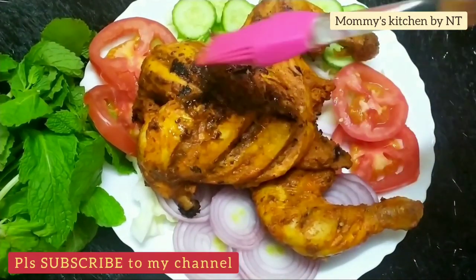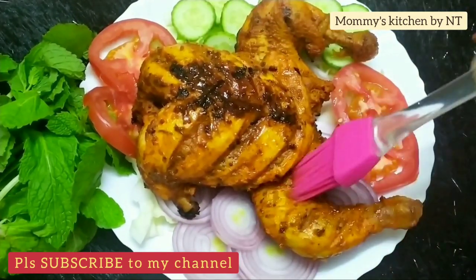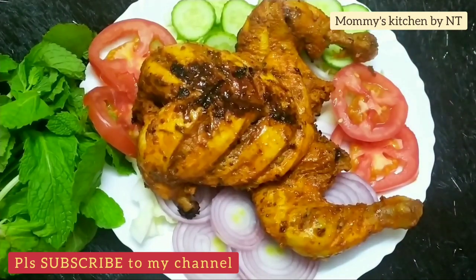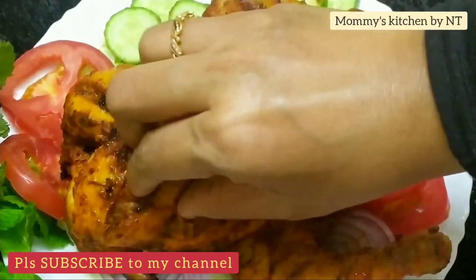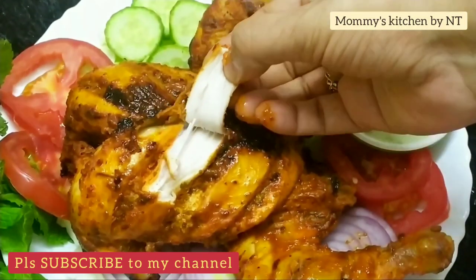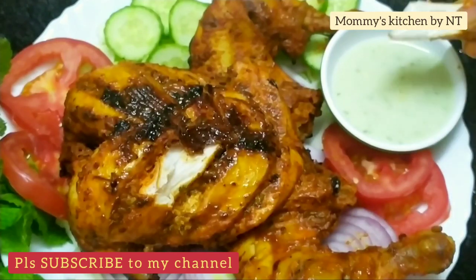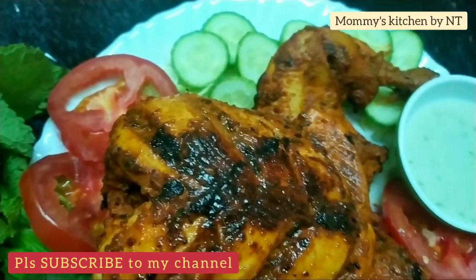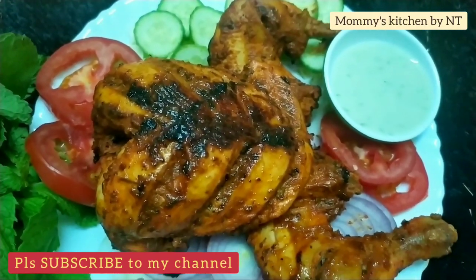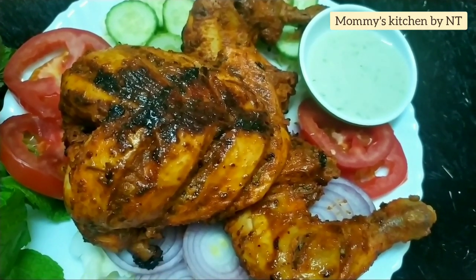Our super special tandoori chicken is absolutely ready. Just before serving, apply a little honey all over the chicken — it gives an extra flavor and divine taste. Serve it hot with mint sauce and slices of cucumber, onions, and accompaniments. It's very juicy and tender inside. Enjoy this with your family and friends! If you liked this recipe, don't forget to subscribe. Until then, take care and happy cooking!